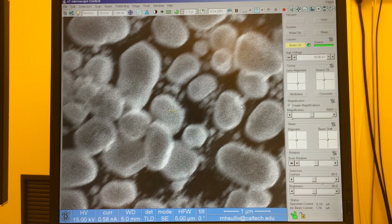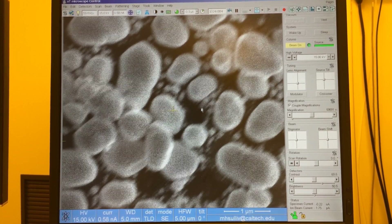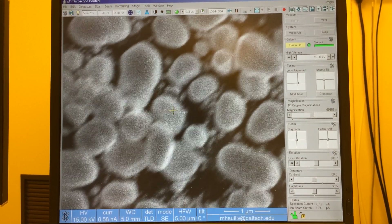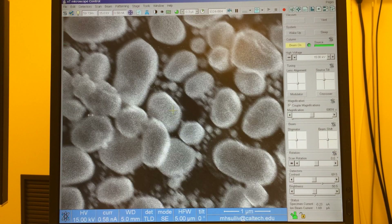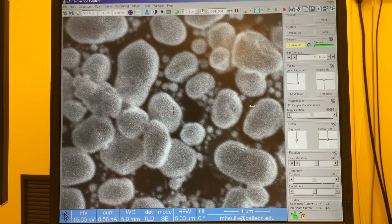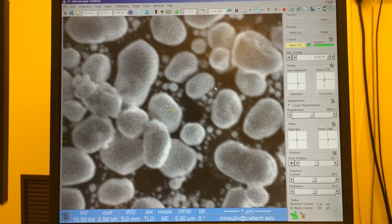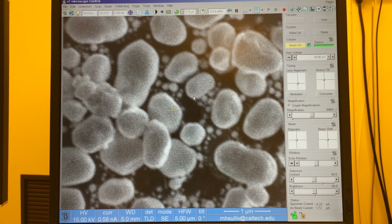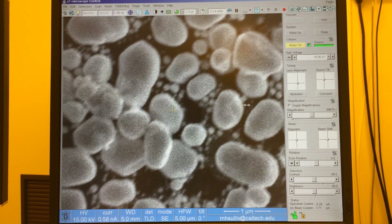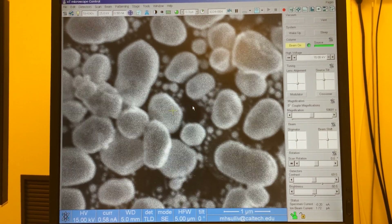To fix the astigmatism, it's very important to select the right focal plane. The way to do that is to go halfway in between the stretching. Stretched along one diagonal, I go to the left — on the other diagonal. I want to settle somewhere in the middle where there's no directional stretching, and instead we have equal blurriness along all edges of the particles. That's good focus.